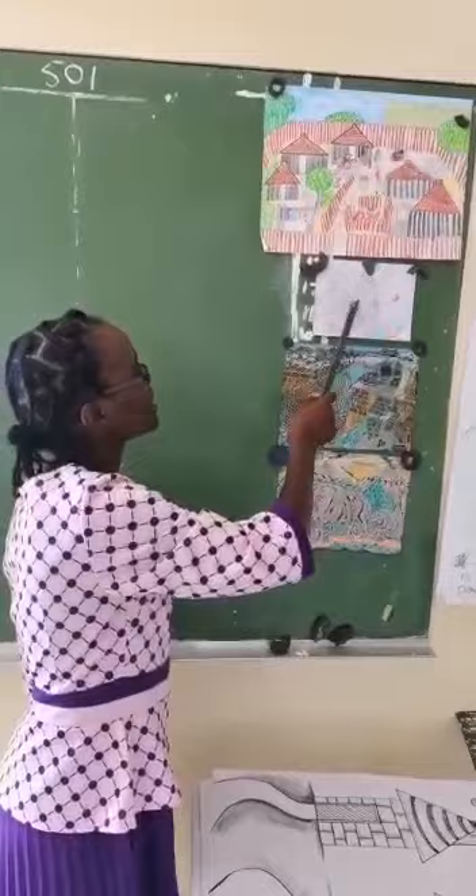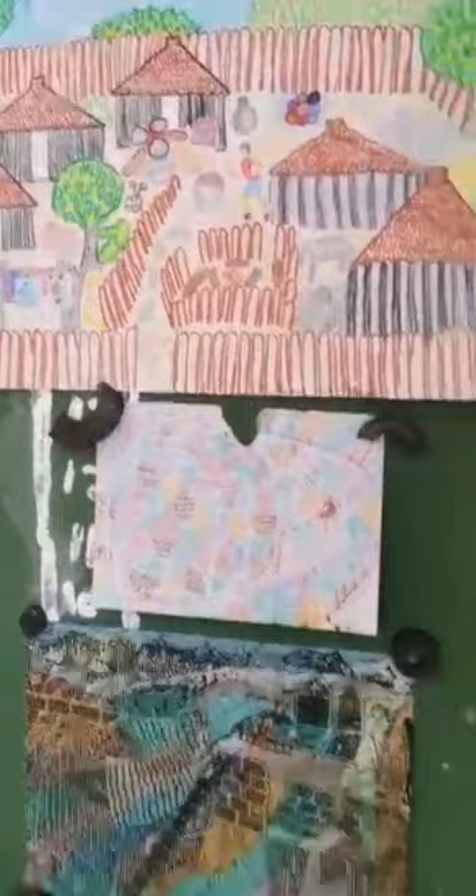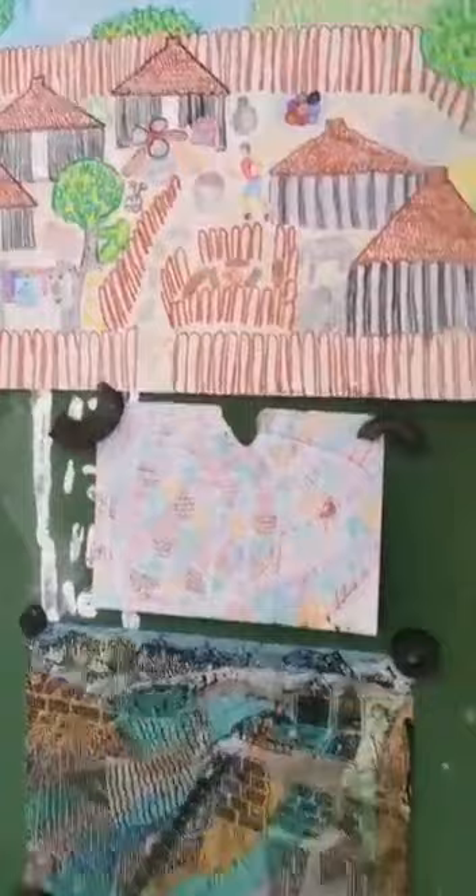This is an example of the Wexner crayons drawing, this is an example of the Wexner crayons transfer, this is an example of the Wexner crayons engraving, and this is an example of the Wexner crayons resist. Those are four techniques that we are going to cover.